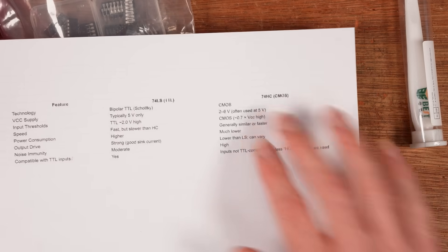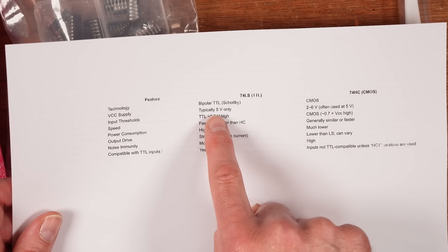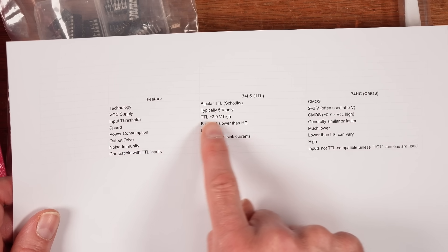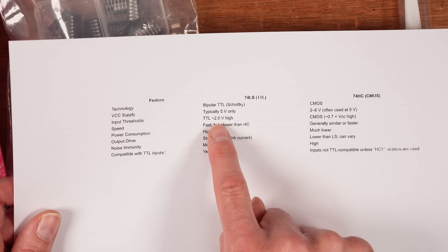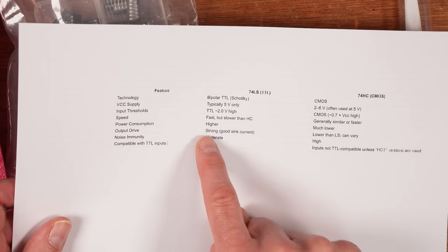These work to a very specific frequency and at very specific logic levels. I've got a little chart here. The supply voltage is typically five volts only, so your regular five volt supply is going to power this chip, but that doesn't make any difference to the levels that the chip drives the output or receives the input. The input threshold on an LS chip is around about two volts. In a ZX Spectrum, the ULA and the processor expect around two to 2.2 volts. The speed is fast and the power consumption is high. This is an older technology. The output drive is strong.